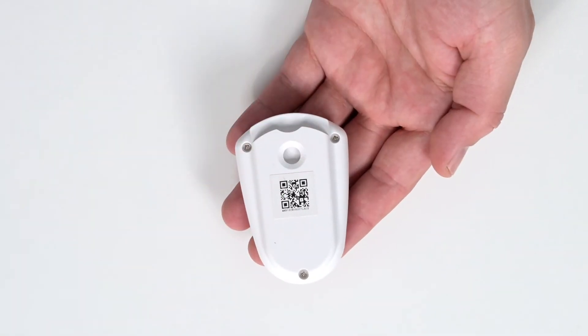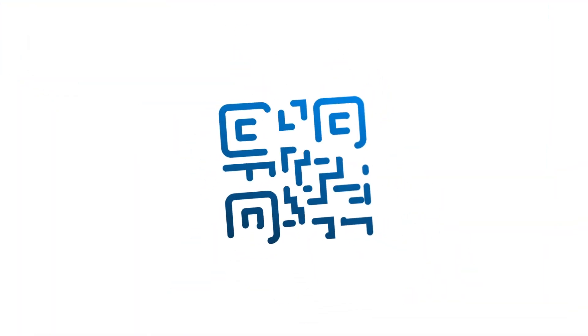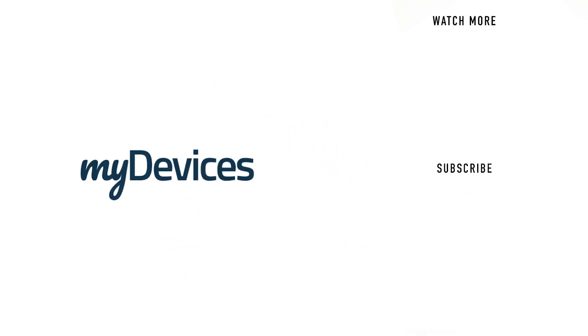Your device is pre-programmed to work on any platform. All you need to do is simply scan it in and use it. MyDevices provides hundreds of pre-programmed sensors for manufacturers all over the world. To learn more, visit our website. And to see more videos like this, subscribe to our YouTube channel.